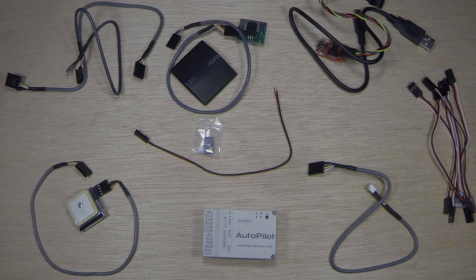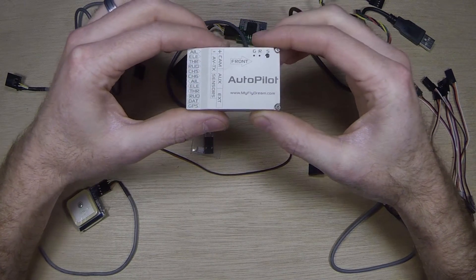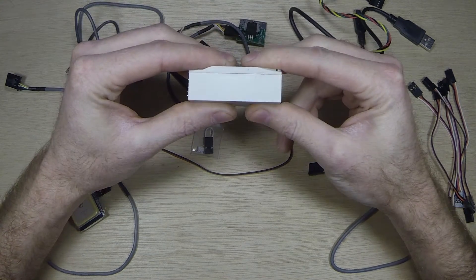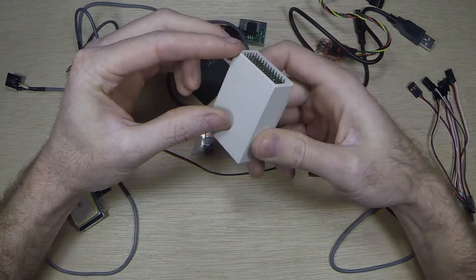Hey everyone, this is ChanYot66 and this is the unboxing without the box of the MyFlyDream Autopilot. This is one of the first autopilots that has vibration dampening built in, so you don't have to worry about mounting it anywhere.